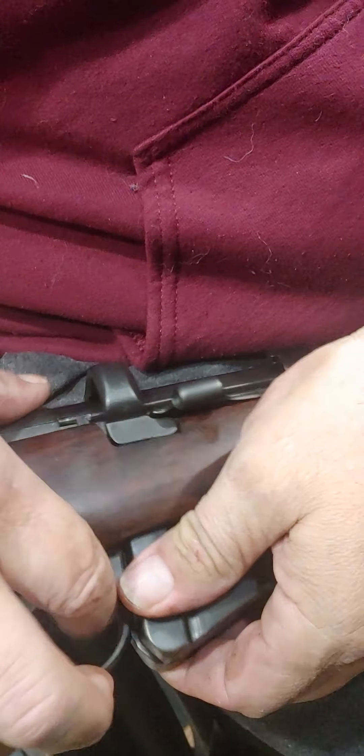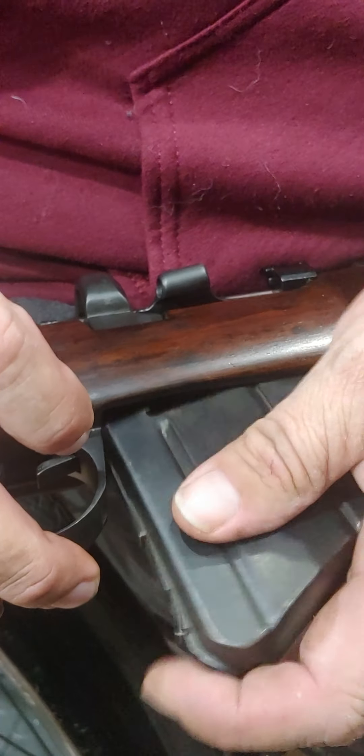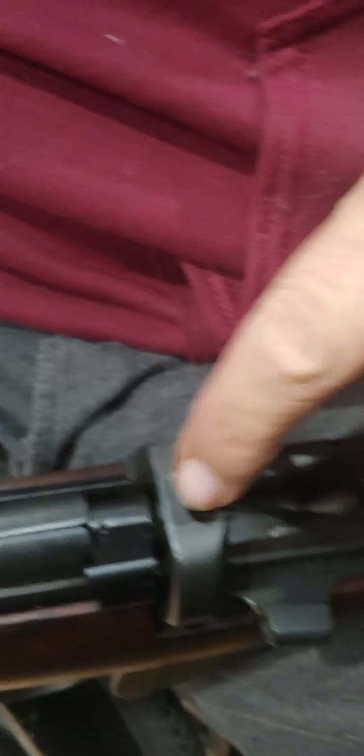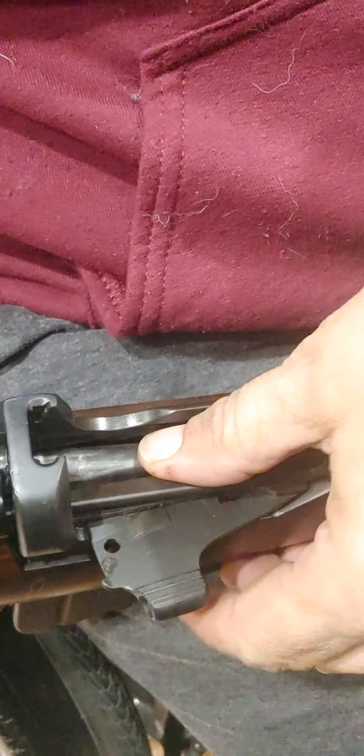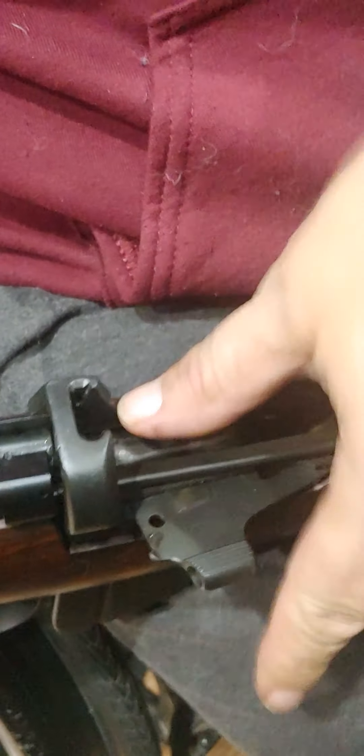issued with a 10 round magazine, but it wasn't issued with extra magazines. Although you could easily change a magazine and swap out an empty one for a full one, they didn't issue many extra magazines to the soldiers. So the soldiers had to reload the rifle using a stripper clip through the top cover, and this bridge here accepted the stripper and they would push the bullets down into the magazine. Two five-round stripper clips would fill the 10 round magazine.